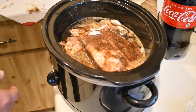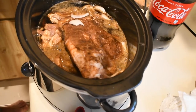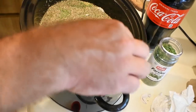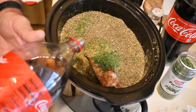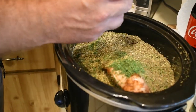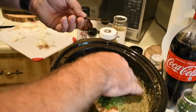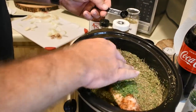Pour in about half the Coca-Cola. Then take your parsley, your oregano, and your basil and put them in there. Add a little bit more Coke — all we're doing with the Coke is making it a little sweeter. Then we're going to take some liquid smoke. Do not want to overuse it because it is some strong stuff. Get it in the water and there we go.